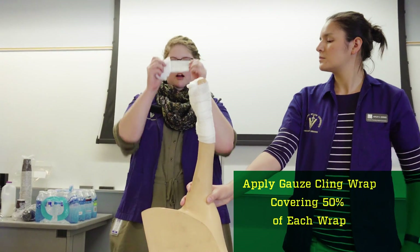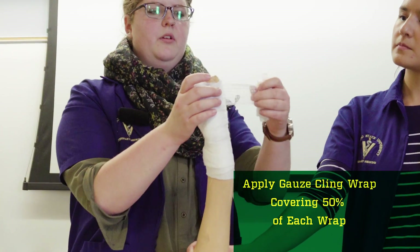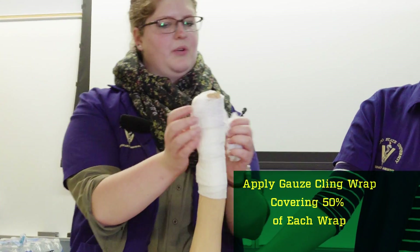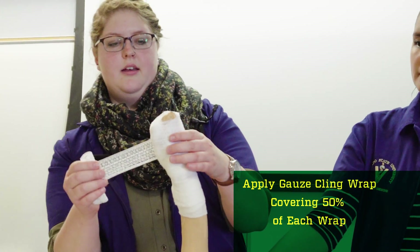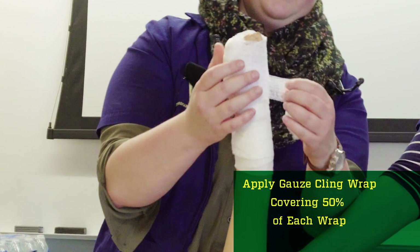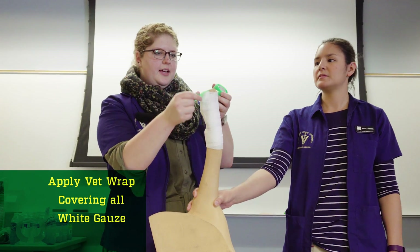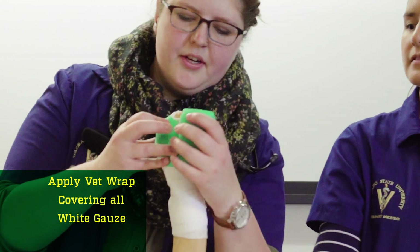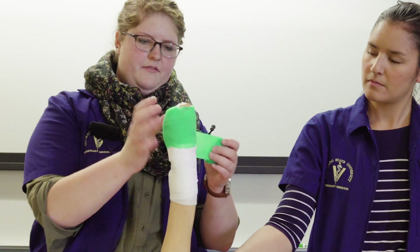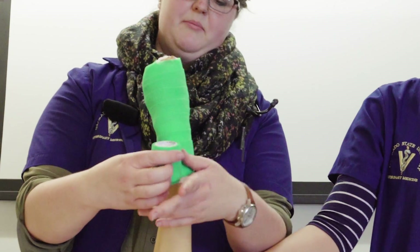Start your wrap with a snail start. You can pull a little bit, but keep it nice and even — don't crank down on anything. Just the pressure of a light bandage will stop most bleeding. Make sure you get over 50% overlap on each wrap. Then put the pretty vet wrap on the outside, making sure you cover up all of your white gauze, and start going down with over 50% overlap in the middle.